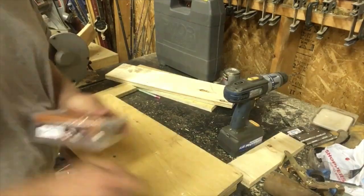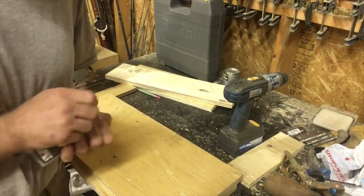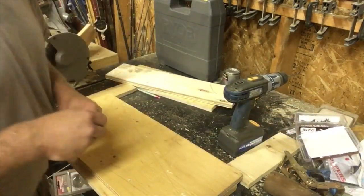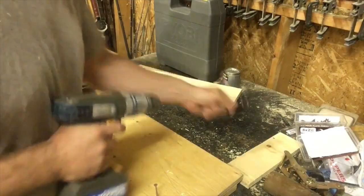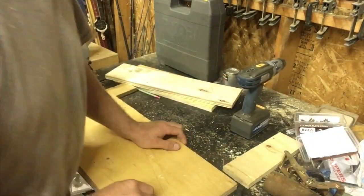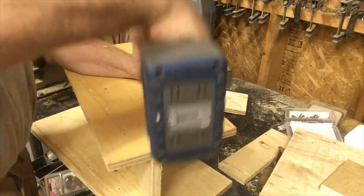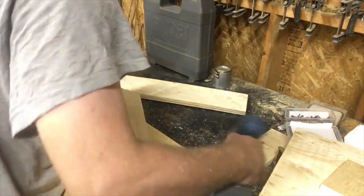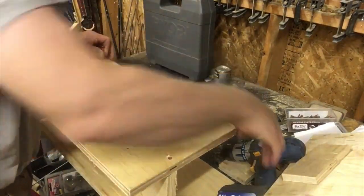I bought some screws hoping to make big wall feeders for my chicken coop, and this is kind of a sideline thing. Now I'm using all my screws so I won't have enough for the other feeders — I'll have to go back and get more. Let's start screwing them together. Once I get the other ones lined up, I can just go to town.